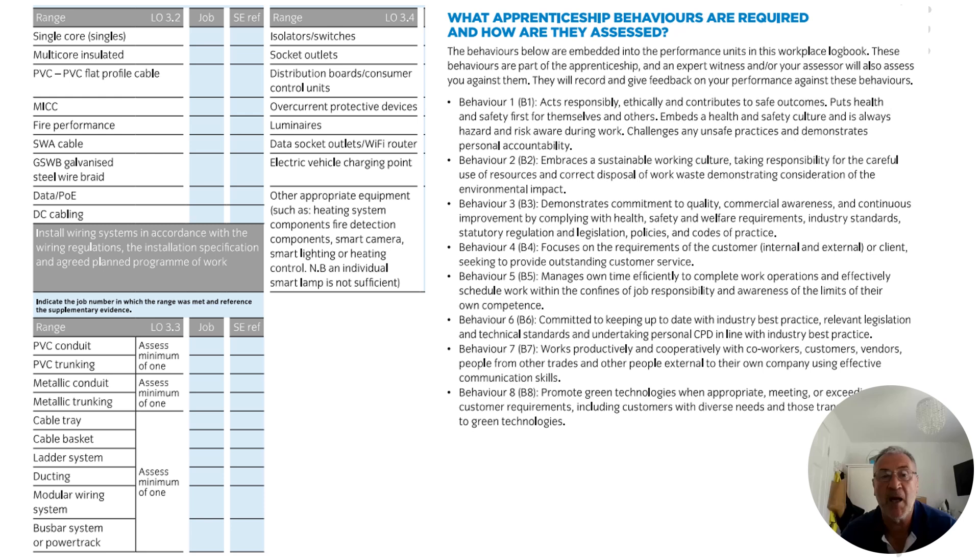I've listed lastly the behaviors for this unit — all eight will be required to be evidenced. Be aware of them, read through them, and what you should realize is that they're almost naturally occurring if you're doing your job well. If you're working to the standards expected of apprentices, you will be evidencing those behaviors. Be aware of what they are. That completes this presentation on unit 109 — I hope you found it helpful. Share or leave comments if I need to make adjustments, and good luck on your apprenticeship journey.